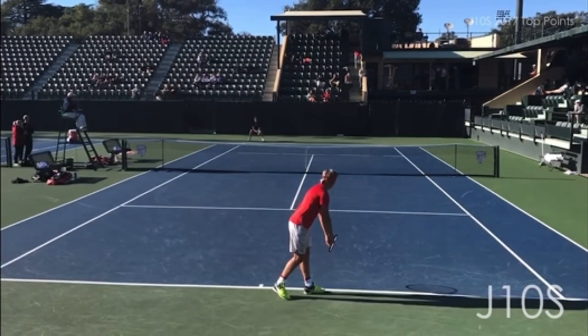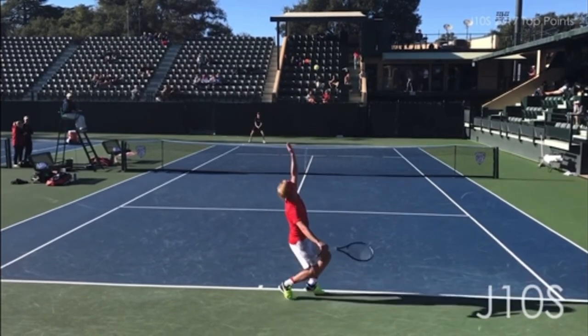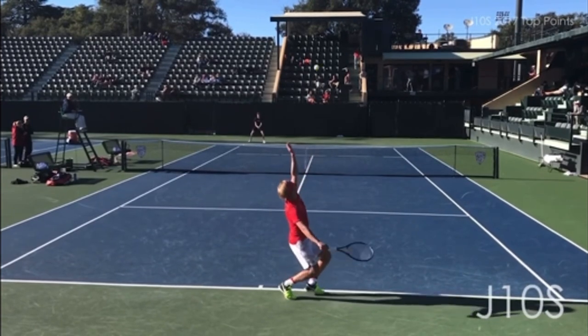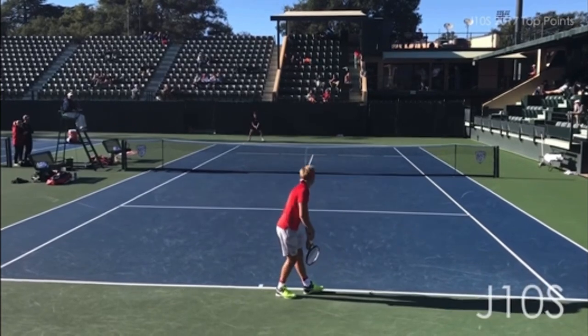All right, a lot to unpack here, a lot to learn. I'm excited for this analysis. The first thing, let's look at the server and his technique on his serve. Pretty good. There's a lot missing here when it comes to being able to get racket speed.